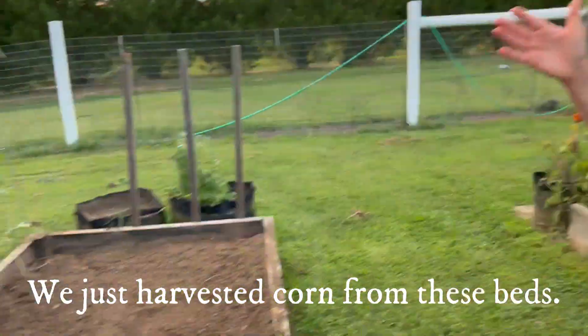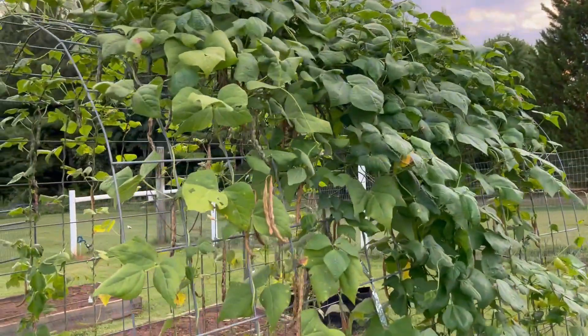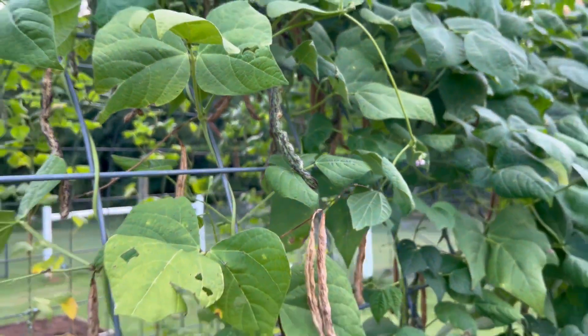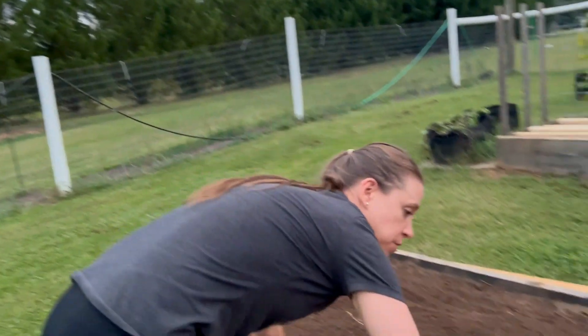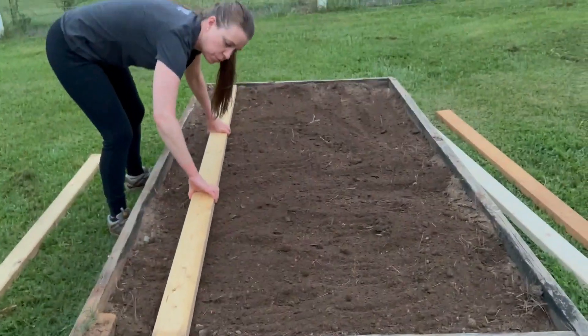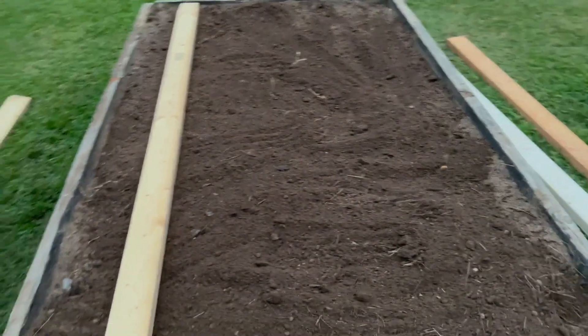We're going to be planting carrots in these three raised beds right here. We grow Danvers carrots because they grow well in raised beds and they're also good for canning. We like to can our carrots so that we can enjoy them throughout the winter. There's a trellis right here with beans growing on it and we're just going to let these pole beans go until they're done producing — they're just going to grow right alongside the carrots. We use boards to plant and germinate our carrot seeds. We're just setting the boards down so that we can see where our rows are going to be, and if you press into the board a little bit you can see where the row will be. We're going to do four rows.